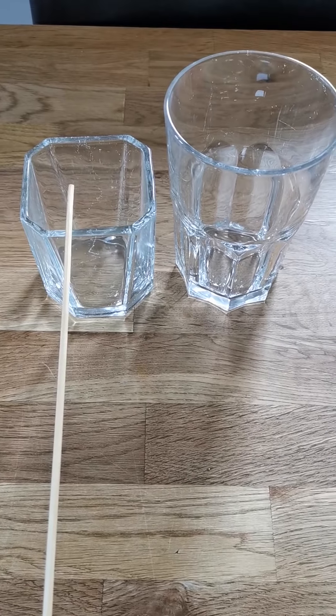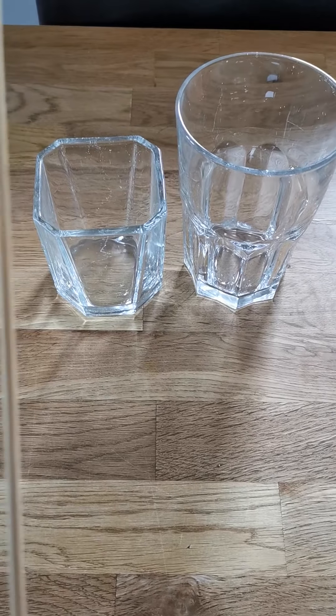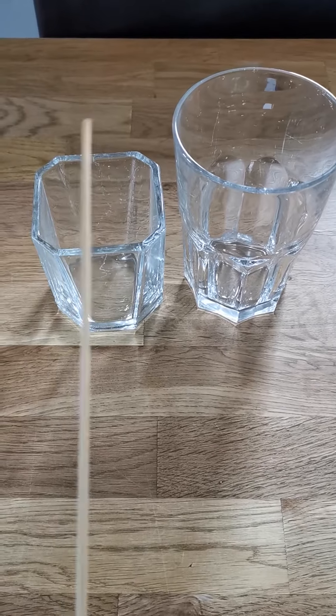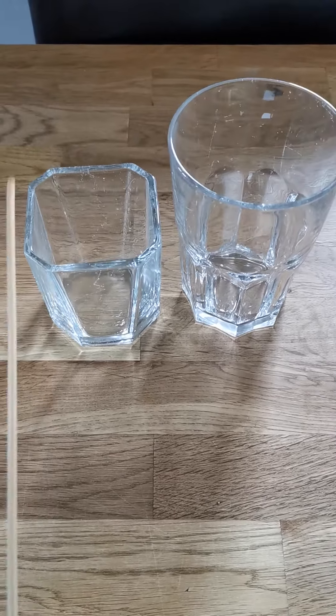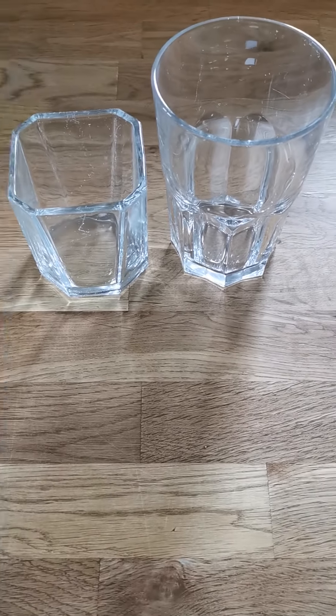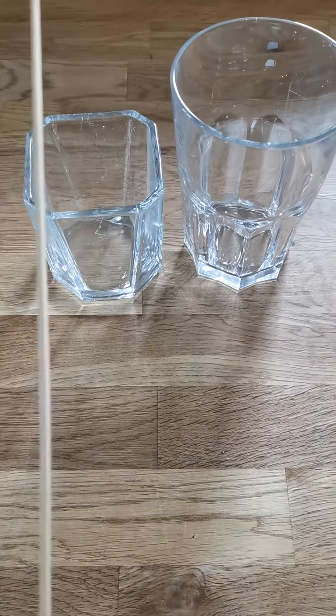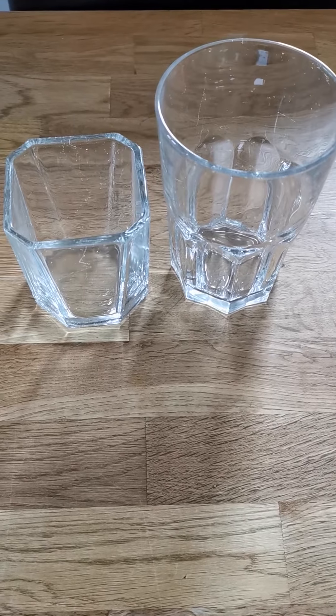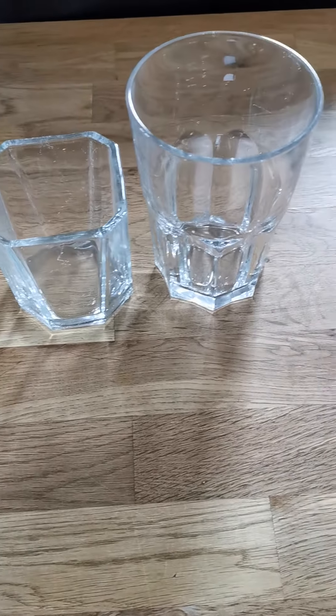Here is one glass, and here are two glasses. Now, can you see the number of syllables has changed from glass to glasses — from one syllable to two. So we have to add ES. That's right!